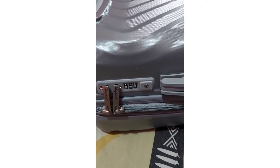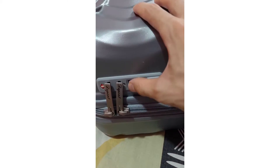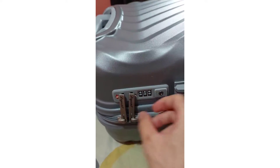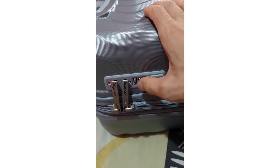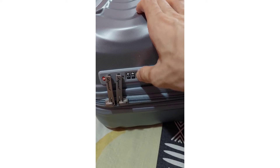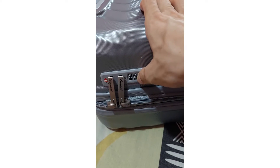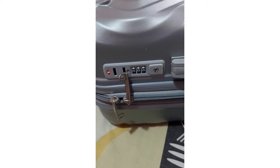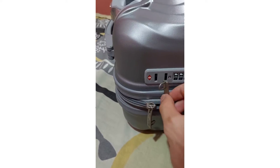If you haven't put any password or passcode in, it might be that you locked it and cannot open it. The first thing to try: put it all in zero — all zeros. Let me show you guys: set all dials to zero, then just drag this one and it will open.